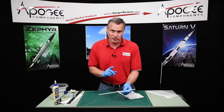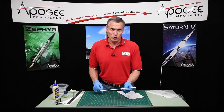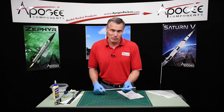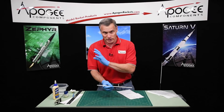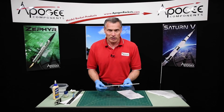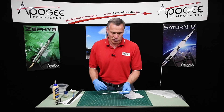So that's my technique on making these tunnel conduits. My name is Tim Van Milligan, you're watching the Apogee Rocketry Workshop. In our next video, we're going to install this in the rocket, then cut it to length, and get ready to start cutting the cover in the tube.